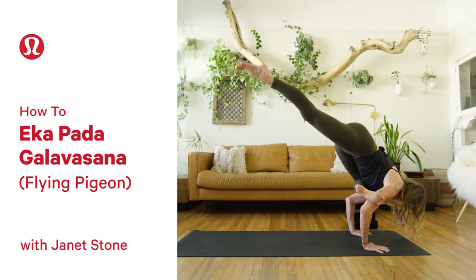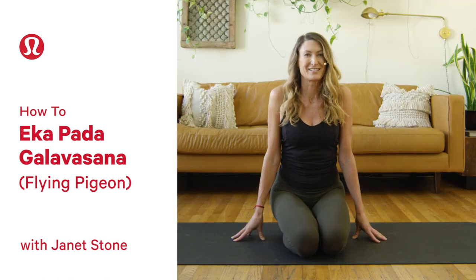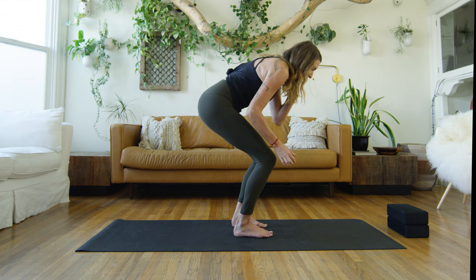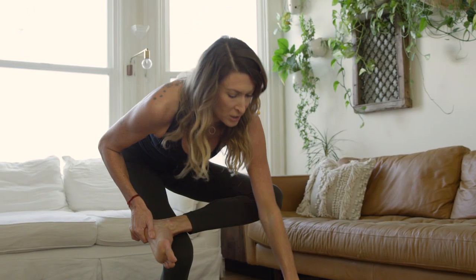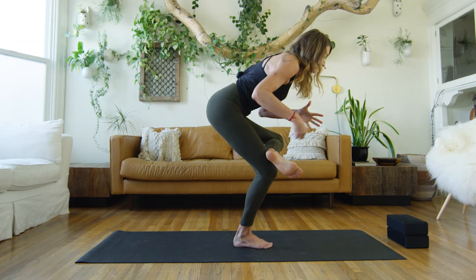This posture today is Ekapada Gala Vasana. Come with me, let's try this out. With the knees bent, we'll place that left foot onto that right knee. Here, so often, we already have trouble balancing here.